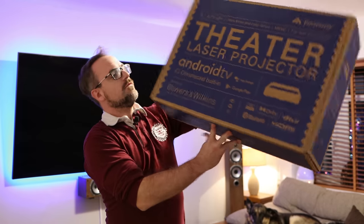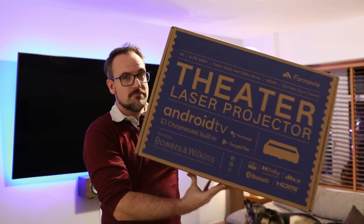Hey guys, today's video is about the 4 Movie Theater absolutely amazing laser projector, and I'm going to be showing it to you on a VividStorm 120 inch ALR screen. Let's check it out.